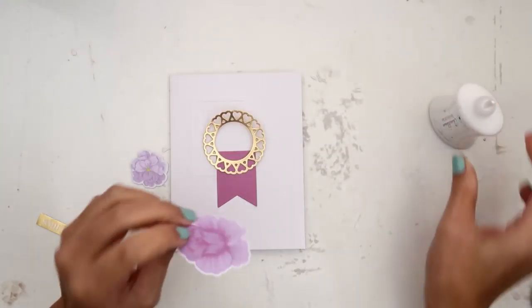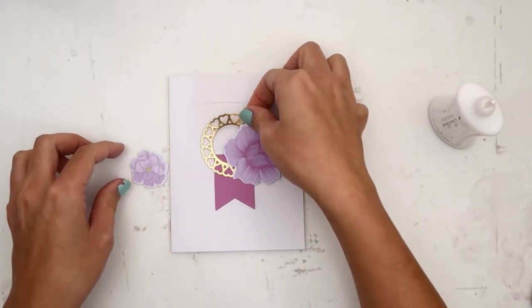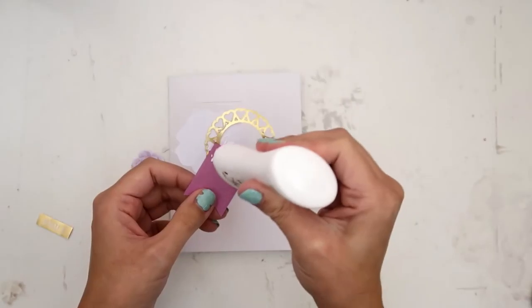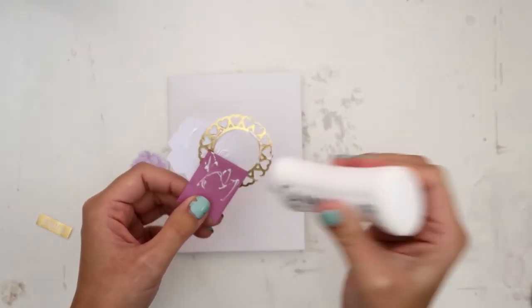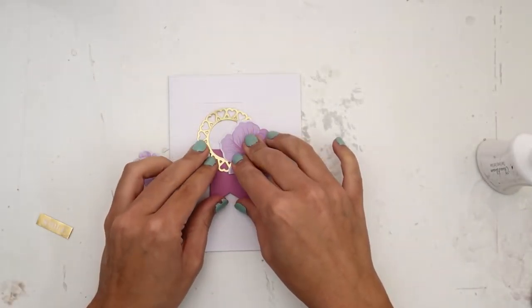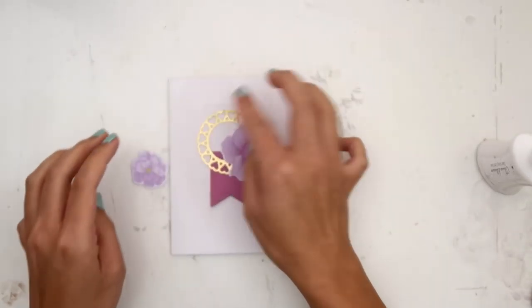I used one of the dies and the gold paper that comes in the kit and cut out this circle — you can see it has little hearts, it's super cute. Now I'm just layering some of the flower die cuts that come in the kit. They are really, really pretty and I am using some Nuvo glue because it was a little bit easier to get into some of those little more detailed areas on the die cut.